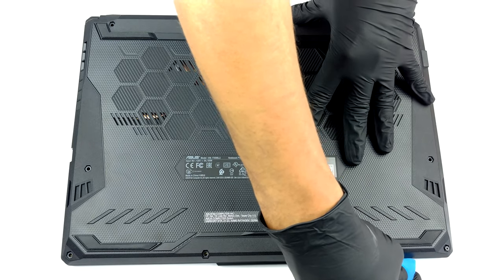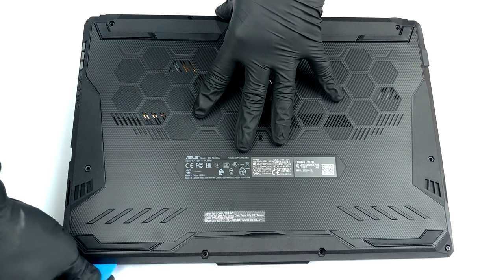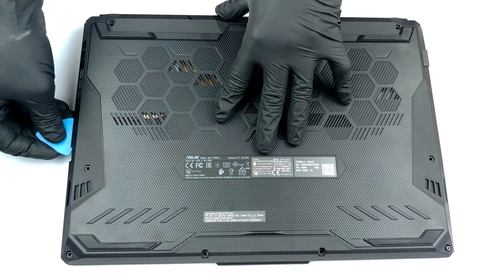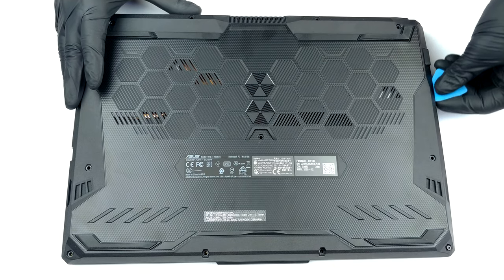To take this notebook apart, you need to undo 11 Phillips head screws. As usual, the one in the bottom right corner remains attached to the bottom panel and slightly lifts the edge, so you can start the prying process from there.